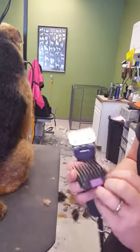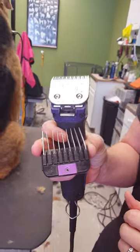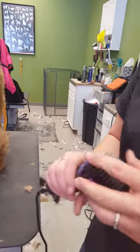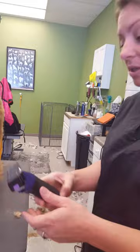I'm going to put an attachment over the 30 blade. This is a wall number 4 attachment. I like this best for bodies on a clipped Airedale. I don't like the super short look — it ruins the coat really fast. And it doesn't look natural; you want them to look like they're hand-stripped, so you want them to look natural.